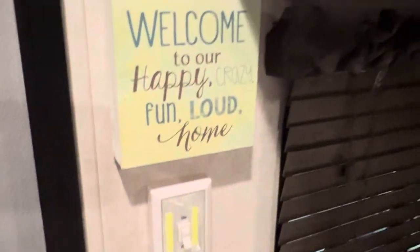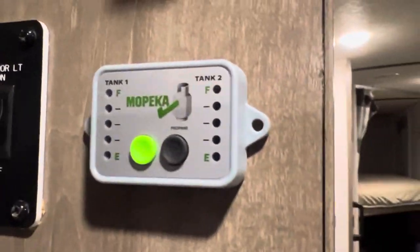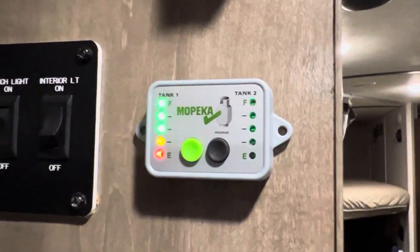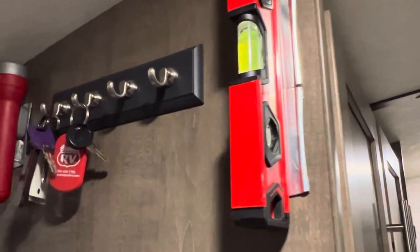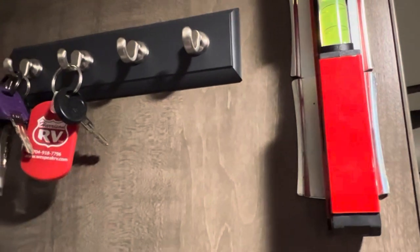Over here we have some decorative pictures and a little light. We have our Mopeka sensor right here — that shows how much gas is left in the tanks. We also have a level attached magnetically to the wall, and a key storage area from Command as well.